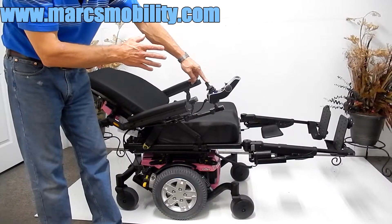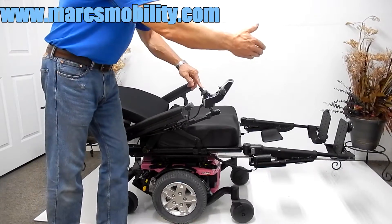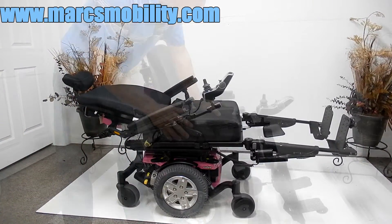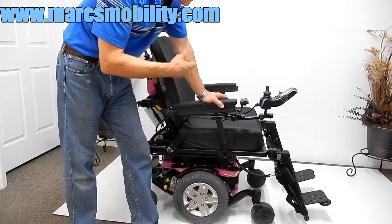These legs can be adjusted depending on your height and leg length. We can adjust them so they're not too far out — we can bring them in. They'll still be electric, but we can shorten them or make them longer. This is pretty much your full recline with your legs up, so you're pretty much laying backwards. That covers the electric seat lift, the electric tilt, the electric recline, and the electric legs.